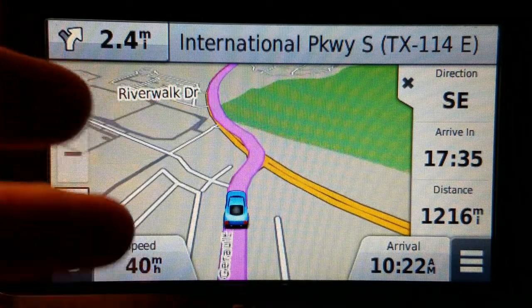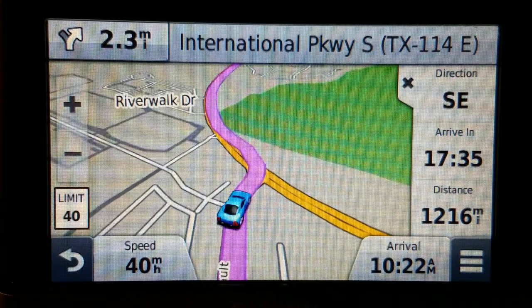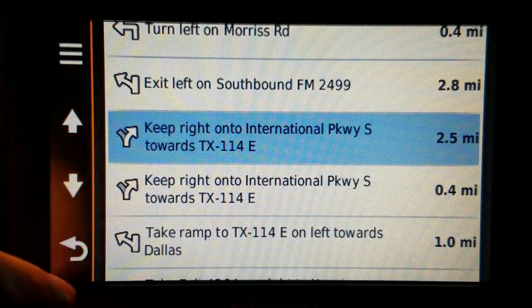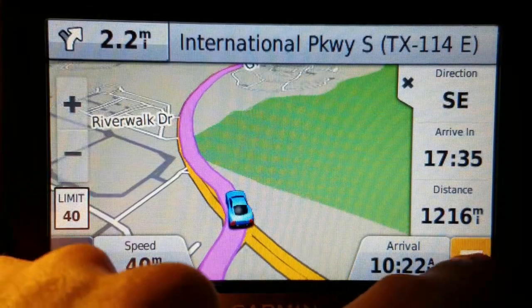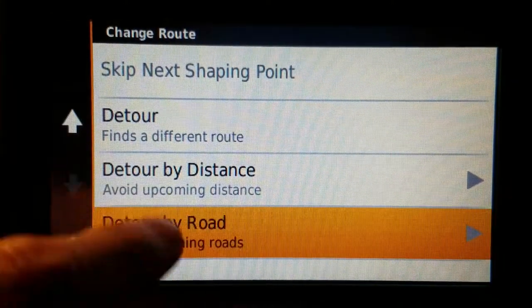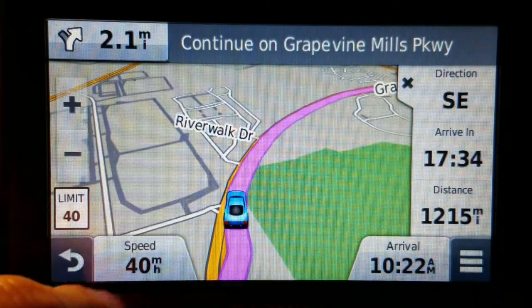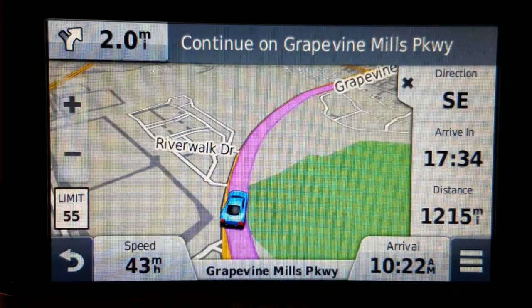The only thing this is missing — and it's not a vital feature — is it doesn't show turns on the right side of the screen, but I can get a list of turns this way, so that's no big deal. It does have the 'detour by road' option under 'change route,' which I really like — it's just a nice feature to have.